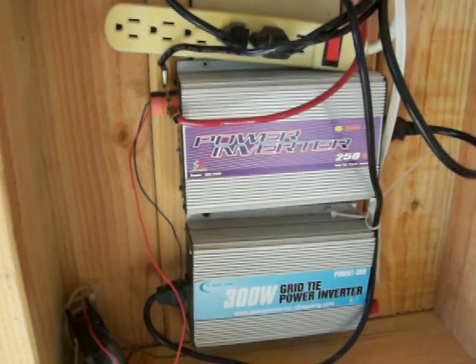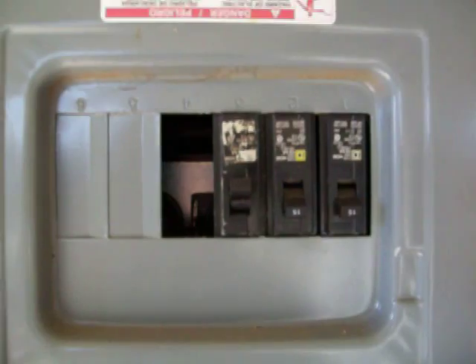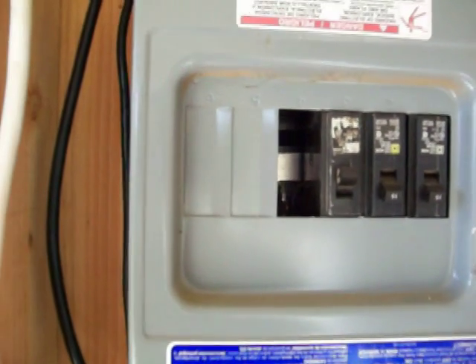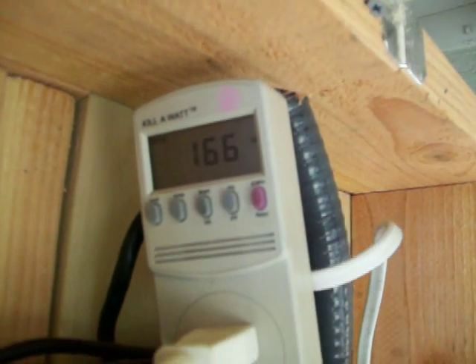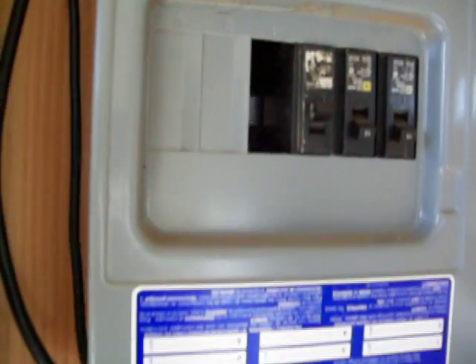I got two grid tie inverters. I got them kind of separated — I got one directly connected, I got the other one connected to the box. Those are the two separations of the panels. On a good afternoon I get about $2.50 to $2.75. Right now I'm only getting about $1.67, $1.66, but like I said, it's only 9 o'clock right now.